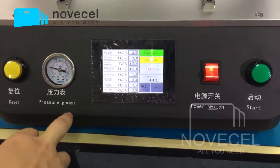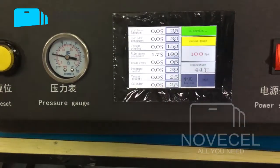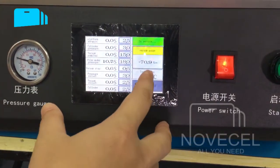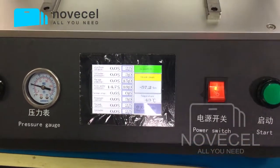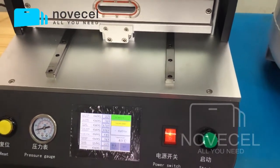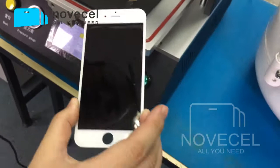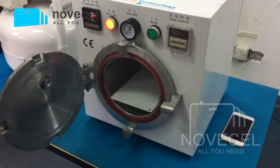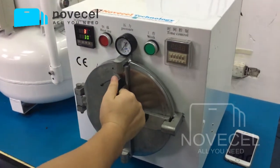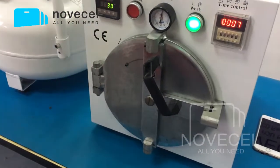This is the pressure gauge. Normally for iPhone, we put it at zero. You can see here it's at 0.2. This is the power switch, this is the start. Now the vacuum pump works. The pump works — I just depressed it. It's 18 seconds and it comes out. You can see there are some bubbles on it — this is not as good as the BM series, but if you just want it for iPhone, it works. Put it inside — the temperature is set here for 30 degrees. Then just close it and press it. Normally we leave it here for about 10 minutes.